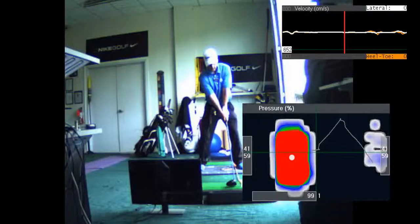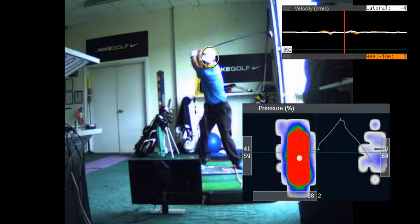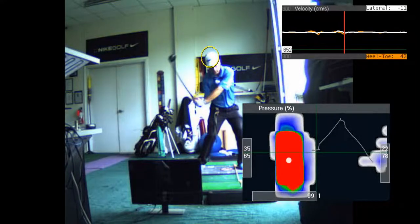I hit up on the ball, which makes me hit it better and farther, because I'm trying to hit up on it. I've got it way forward. I load up. I've got a much shorter backswing. I've got a much later load, unload.